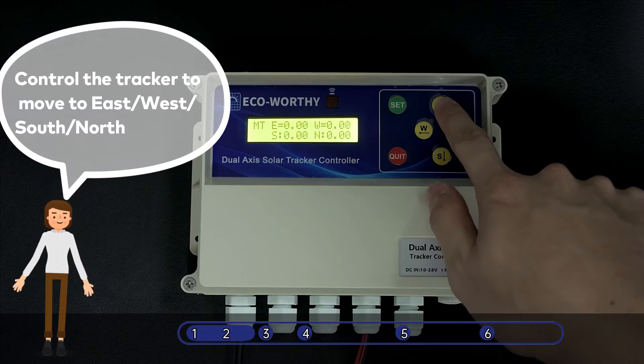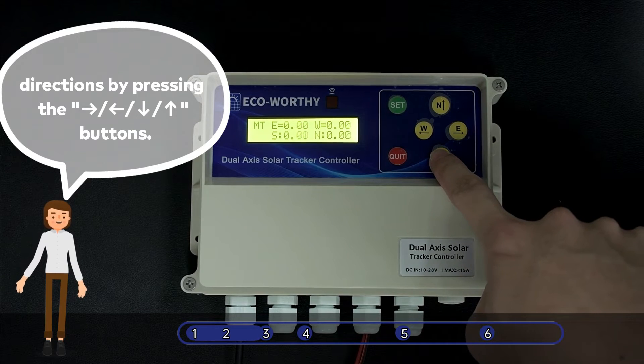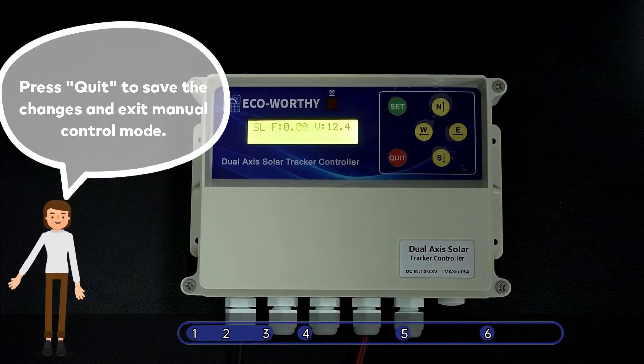Control the tracker to move to East, West, South, North, and directions by pressing the To Right, To Left, Down, Up buttons. Press Quit to save the changes and exit Manual Control Mode.